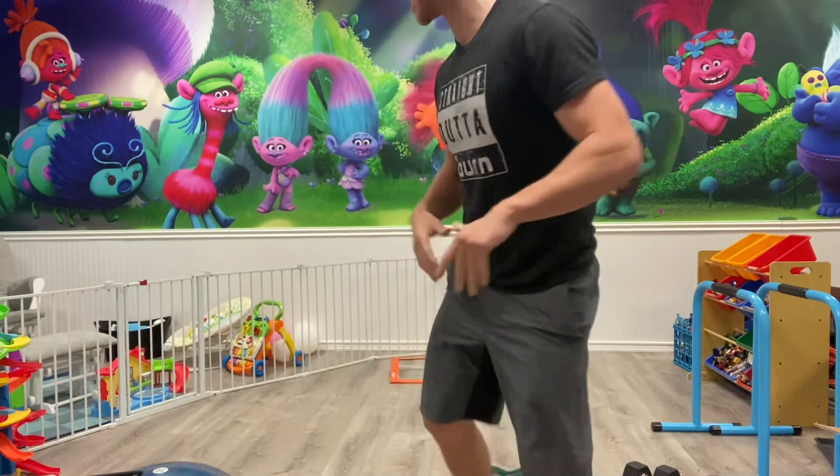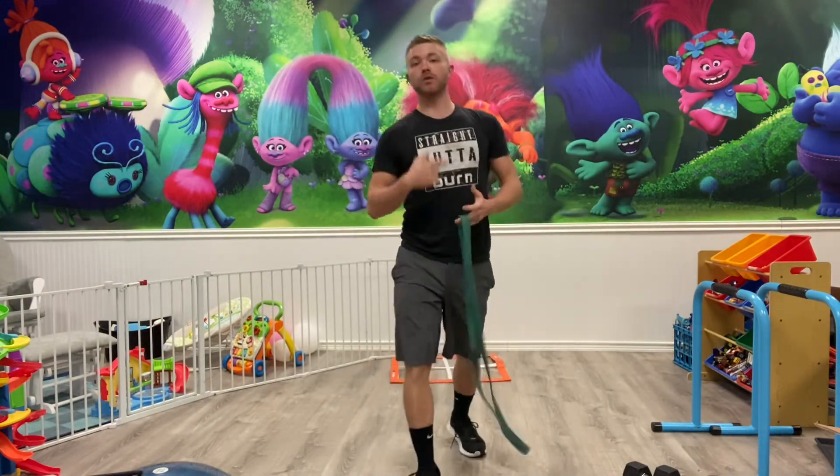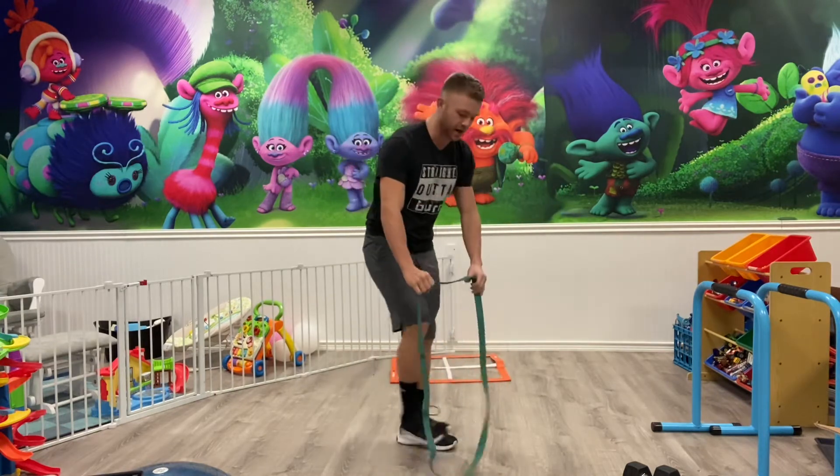What's going on burn family guys, it's Cody coming to you today with all the buys, tries, and core — one of my favorite days of the week. For this workout, you guys are gonna need a resistance band and some dumbbells.